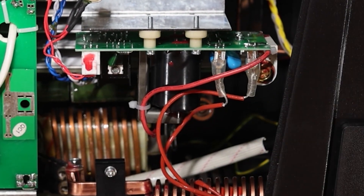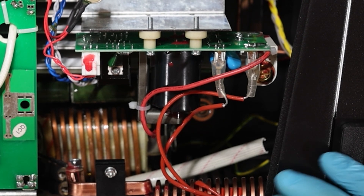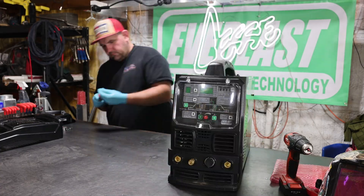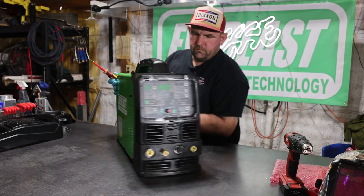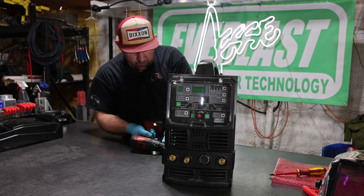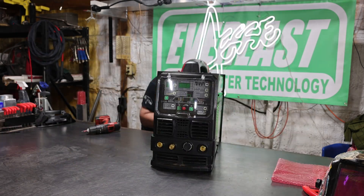All that's left now is to turn the machine up, put the case back on, and we can start running again. We just got this thing all back together from that high-frequency board replacement — not too bad of a repair. The screws are a little tricky to get to, but it's four screws, three clips — super easy repair.